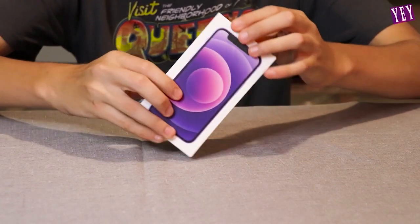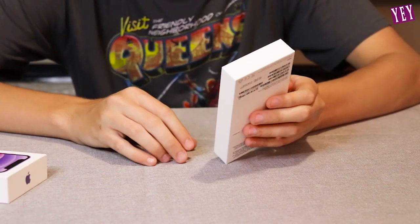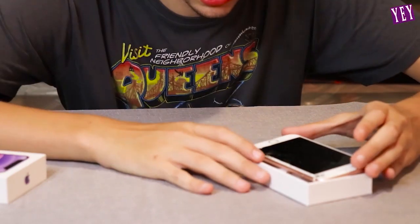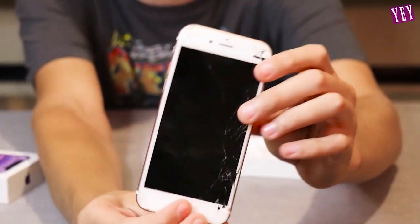iPhone 13. First look at the iPhone 13. I can't see it yet. What the? What is that? This is shattered. It says iPhone S. Is this even a real iPhone? What is this? It has a home button.